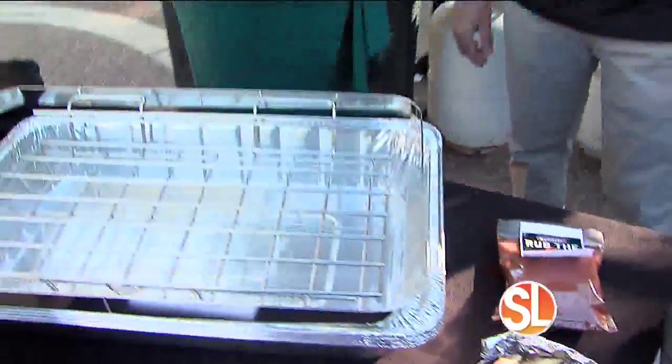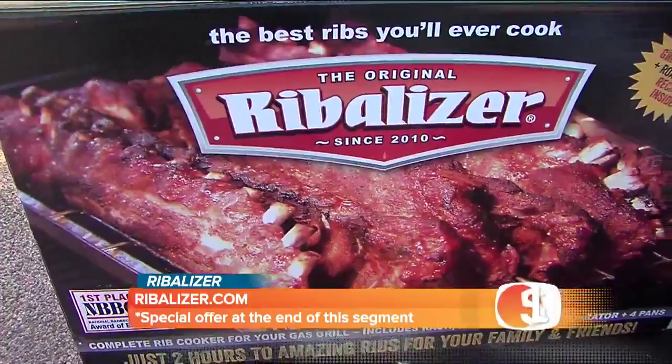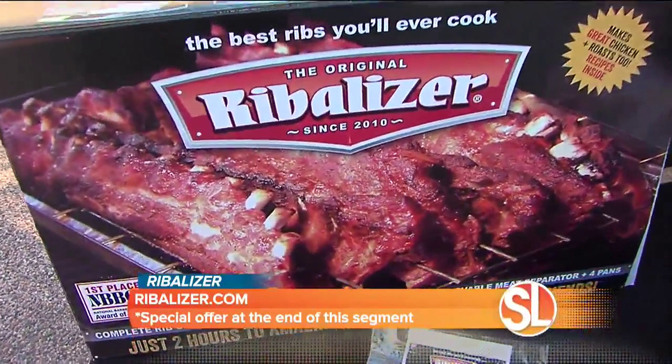We have the product. This is Mark Vince. He is the owner and inventor of the Ribalizer. I'm Susan Casper and we're making ribs. So the Ribalizer is a way that you can cook on your gas grill — up to six racks of ribs in two hours on your gas grill. Three easy steps. It eliminates all the mess and hassle that you usually have with cooking ribs on a gas grill.